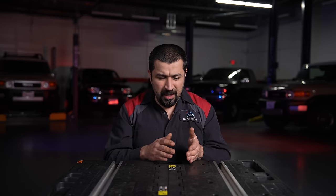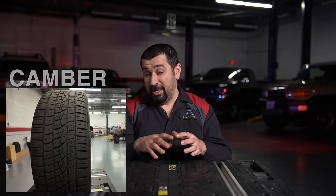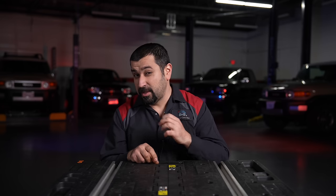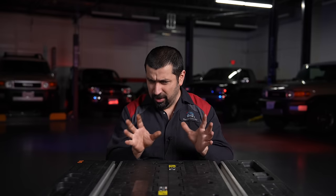Moving on to the second angle — camber. Camber describes how far the top of your wheel is pushed in or out. This is one of the more complicated angles because it won't change drastically unless there's been an accident, bent components, or severely worn components — like a loose ball joint — but normally it will not change unless there are problems. Camber does wear tires, and camber does cause pulls; it will cause the car to pull one way or another.